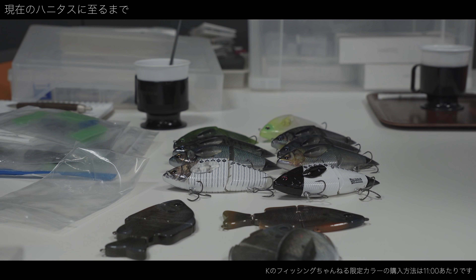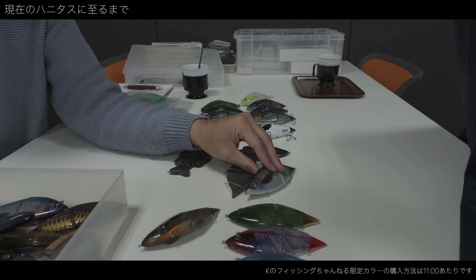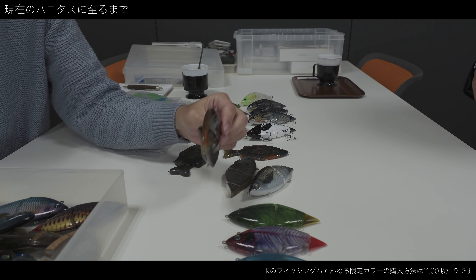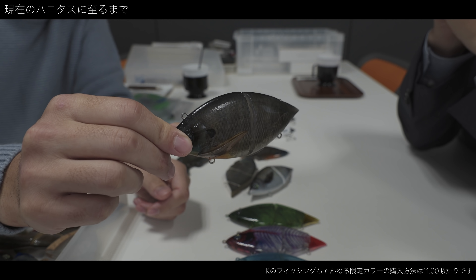最初、このティーホルダーみたいなんやったんですよ。これも僕も途中でガラッと変わったんですけど、この前にも実はビッグベイトを作ったことがあったんですけど、このトゥイングシステム、ヒレがカチカチする一つ前のタイプがこれなんですけど、ヒレが固定やったんや。なるほど。